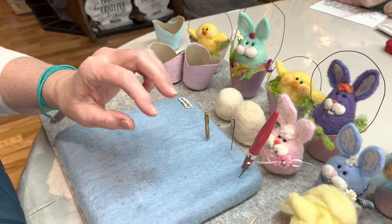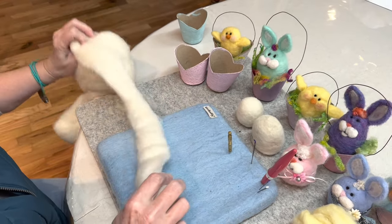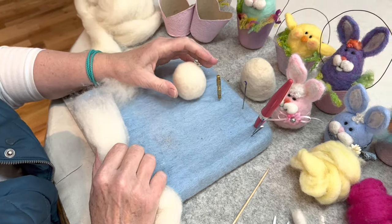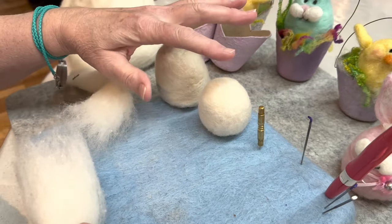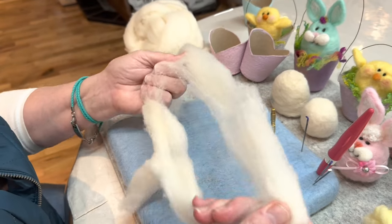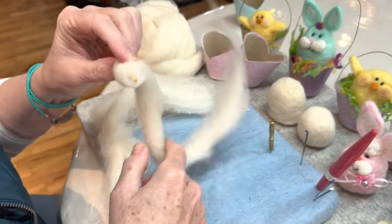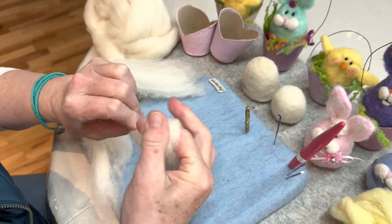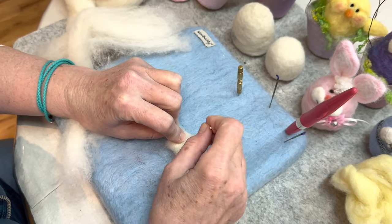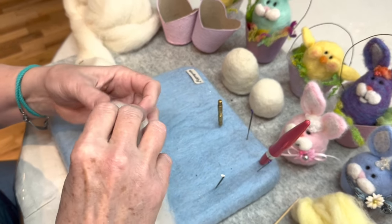Now we're going to start felting. Let me get some core wool going. First we're going to make a chick — the chick body looks like this ball, it's kind of an egg shape. They're both egg shaped — you have your chick body and your bunny body. I like to take about a 12-inch piece and make a round shape on the skewer, nice and tight. Remember when you're wrapping, wrap flat. Give it a couple stabs, then take it off the skewer — that's just to get us started. Now we're going to make an egg.